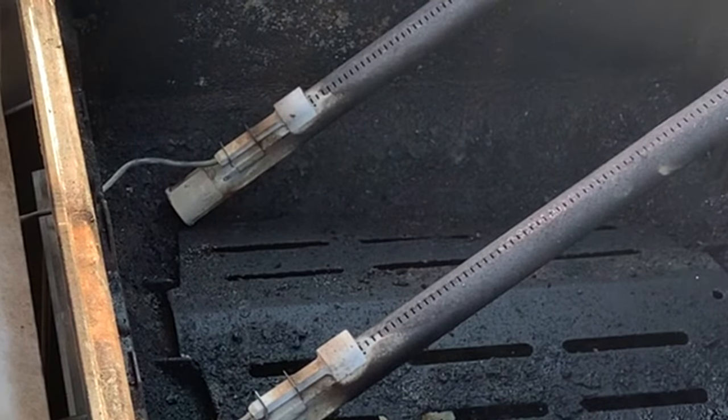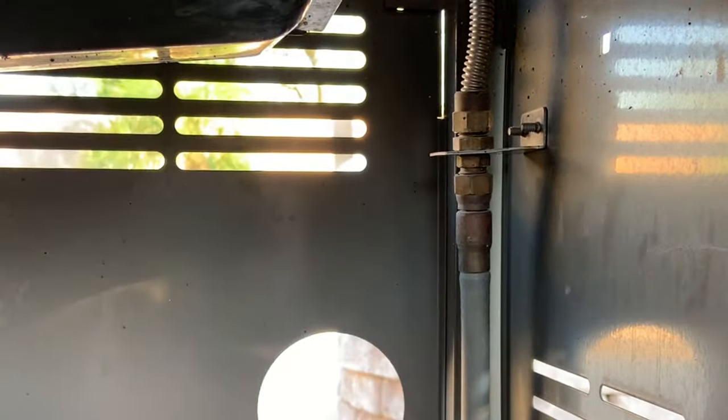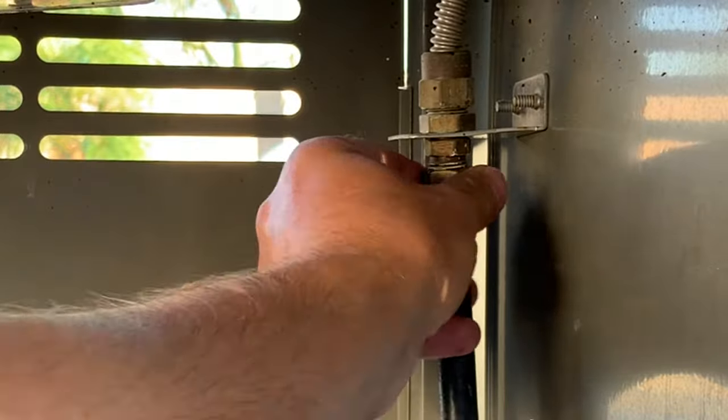These Weber Genesis grills go anywhere from around $800 to $1,000. I was able to pick it up for next to nothing because it was natural gas and they did not want to convert it over to propane. I'm going to show you how to do this in less than a half an hour for less than $35.